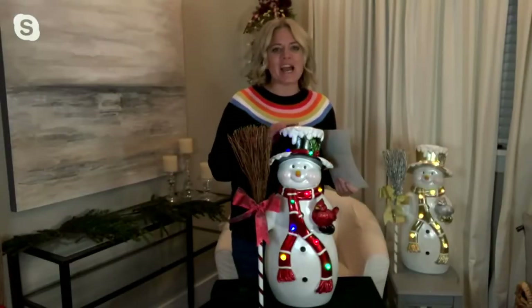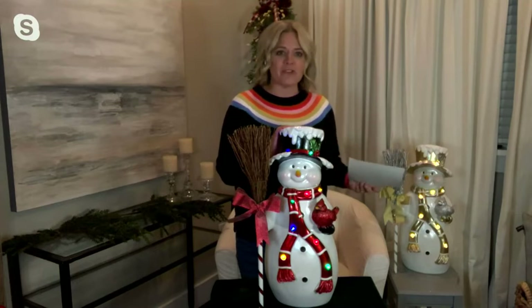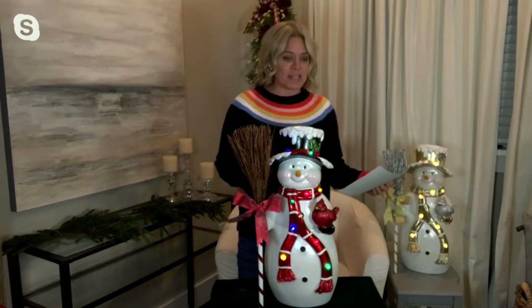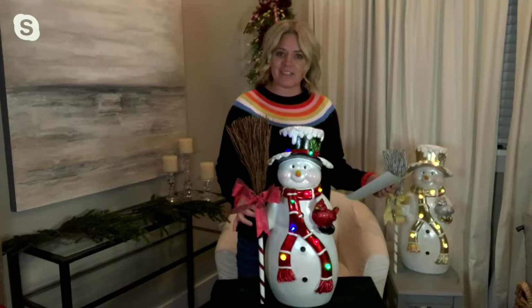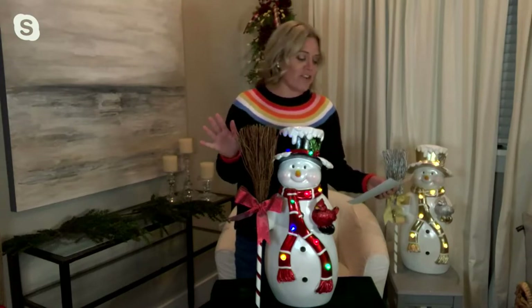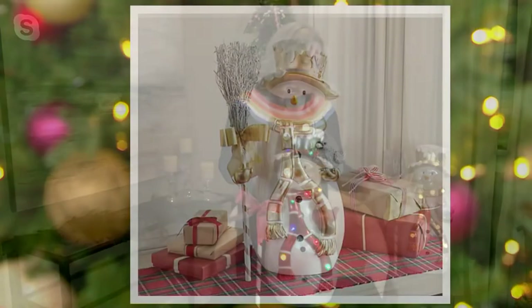Team QVC 2, and today I am bringing you this absolutely precious adorable snowman. This is item number H233180, and this is the Kringle Express 22-inch resin illuminated snowman with the twig broom. This is being offered at a clearance price of $89.96 — that's $50 off of the regular QVC price. It's also available on three easy payments of $29.99.